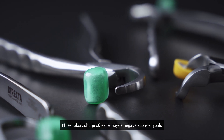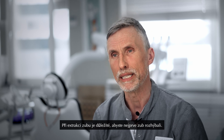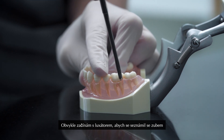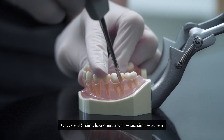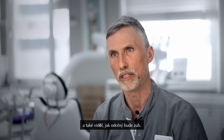When you take out the tooth it's important that you create mobility in the tooth first. I usually start with a Luxator to just get to know the tooth, feel around and see how tough the tooth is going to be.